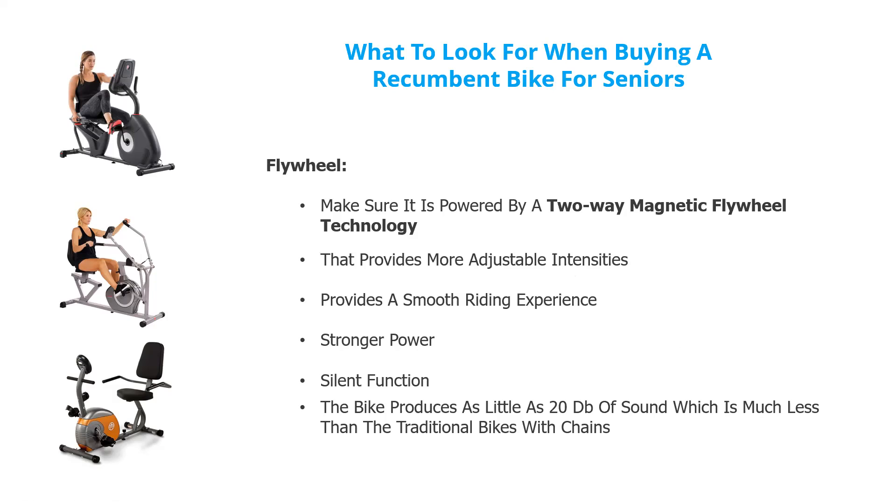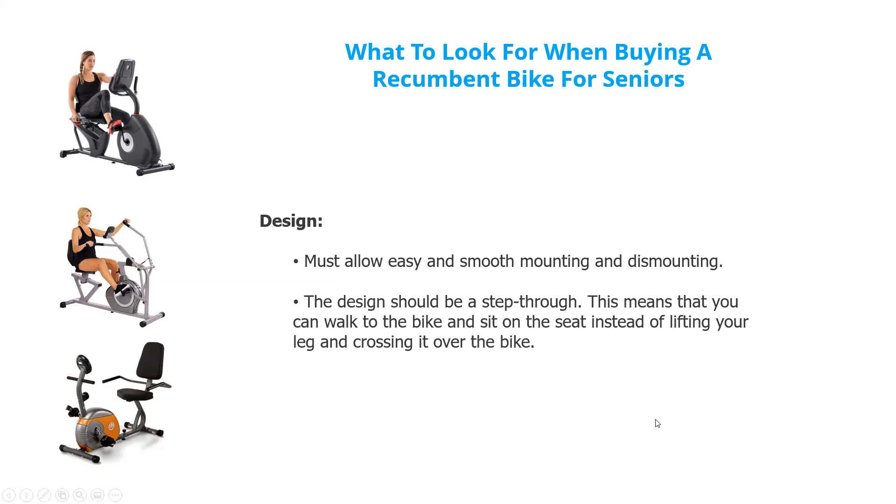Silent function — make sure it doesn't squeak and make lots of noise as you're using the bike. Some bikes produce less than 20 dB of sound. For the design, look for easy mounting and dismounting — no bar you have to climb over — especially for seniors. You just sit down; you don't have to lift your leg or cross over on the bike.